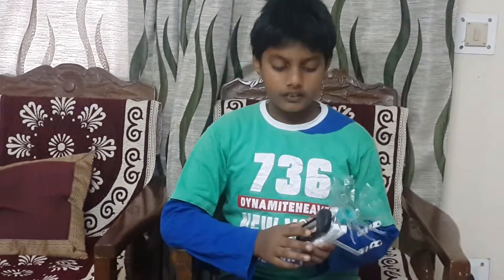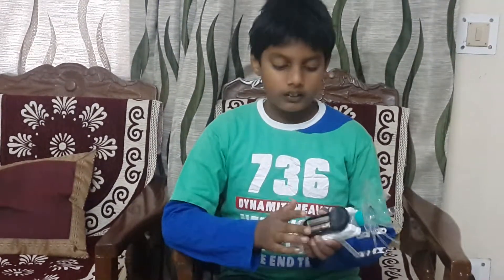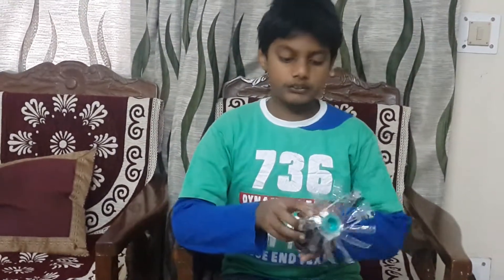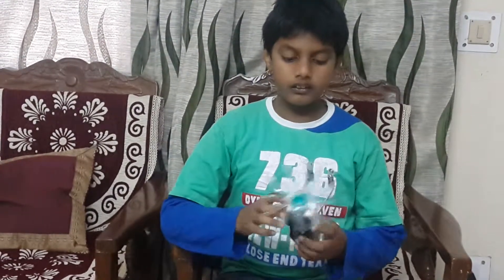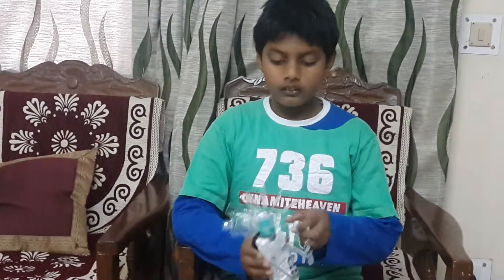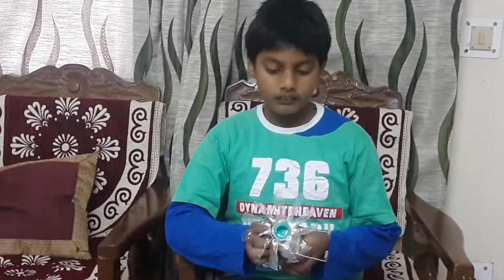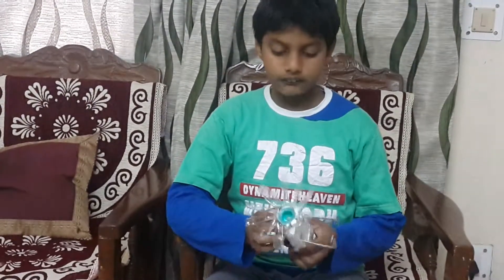This fan I made from a battery holder which I got from a remote control car, a switch, a motor, and a neck of a bottle which I cut into pieces and tilted them and its cap which I fitted into